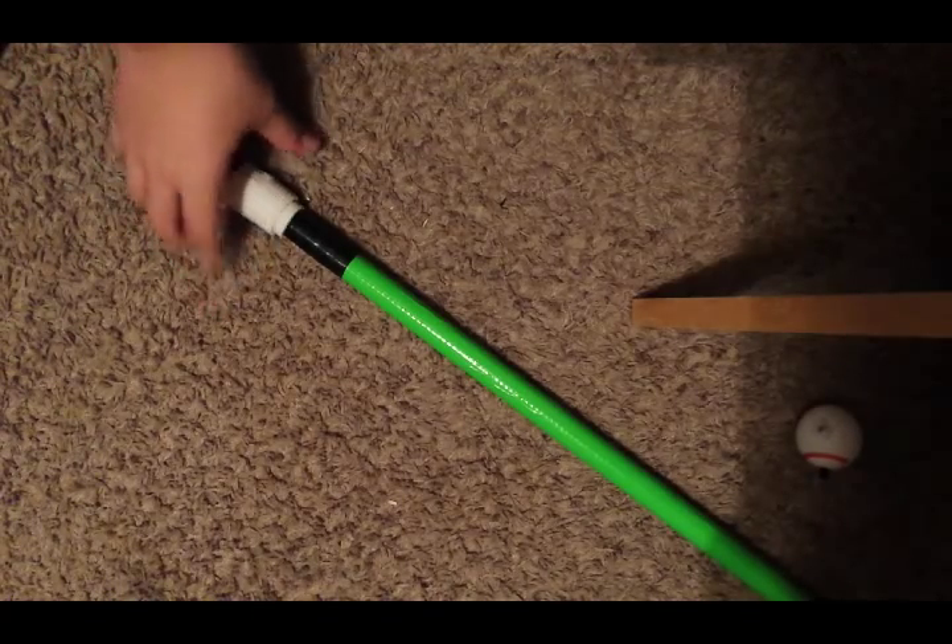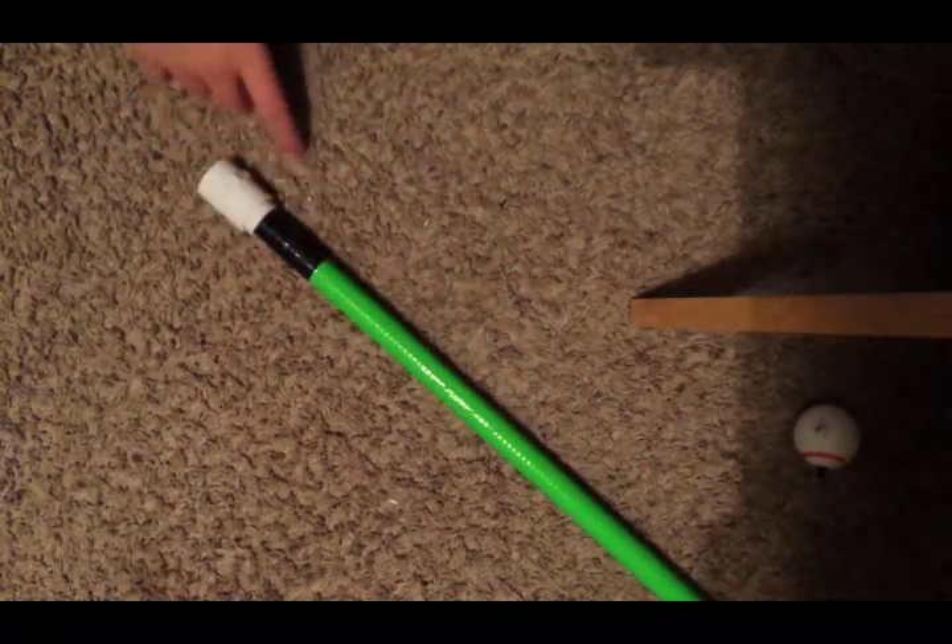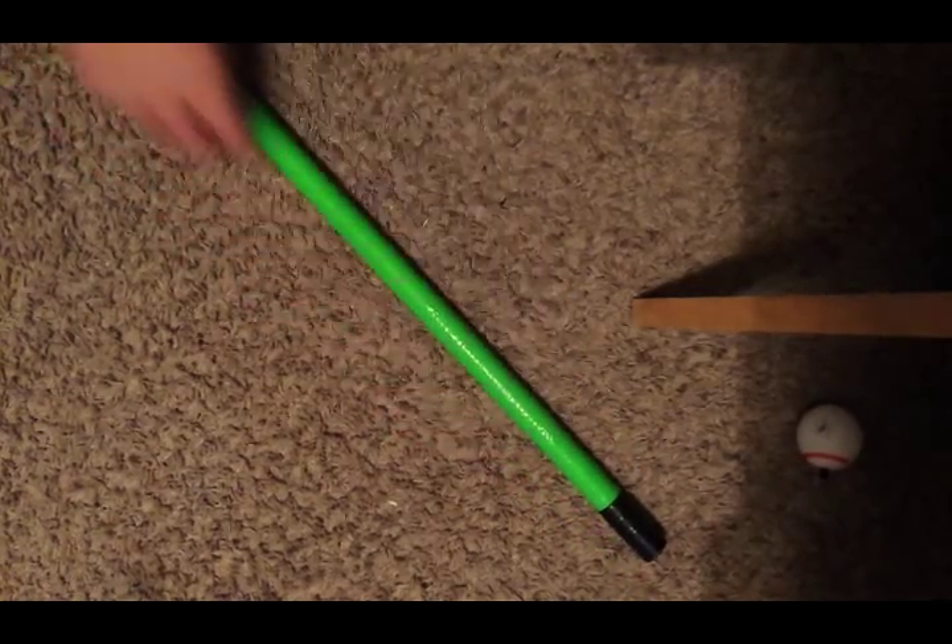I'm back now with the finished version. I put a little green duct tape on there and then electrical tape on both ends to make it look a little cleaner. And here's the end you blow out of right there.